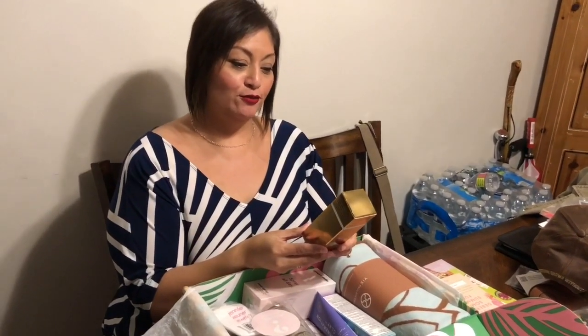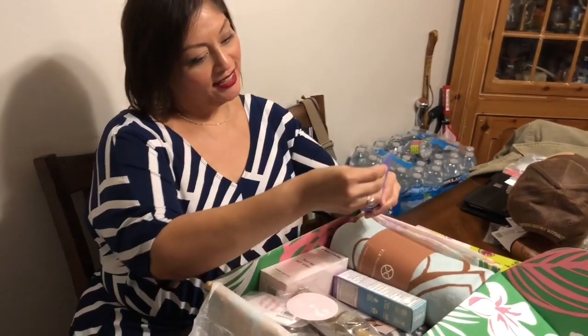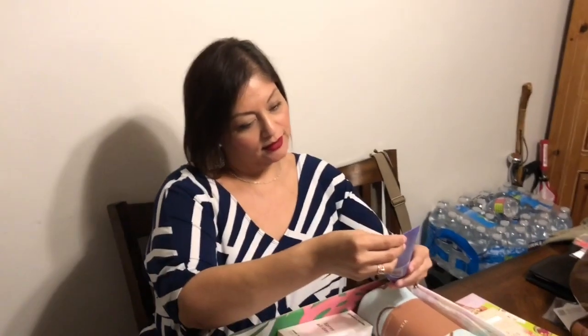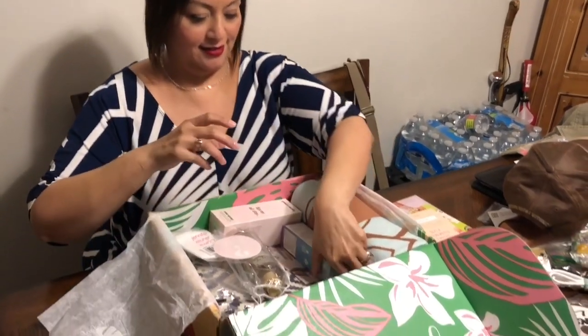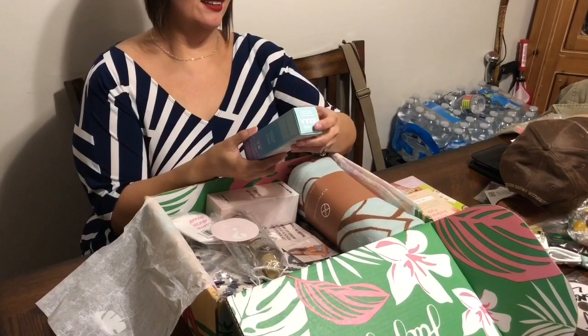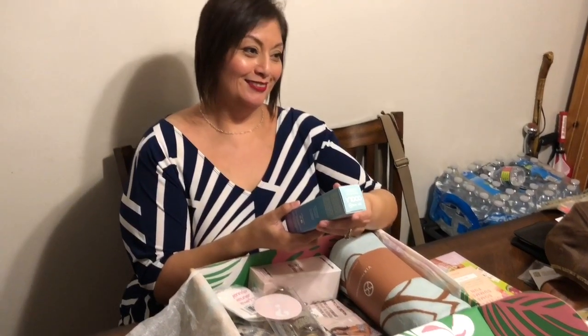Exfoliating foot mask — my feet will be happy! Generation clay mask, brightening purple. That's interesting. You're looking like a... what is it? From X-Men. The little people.